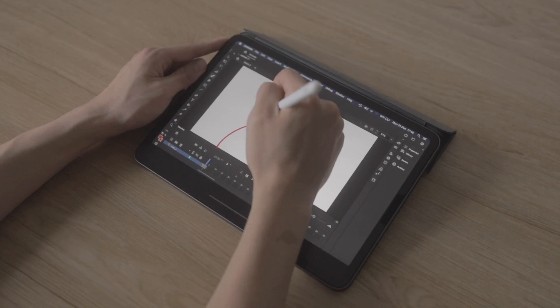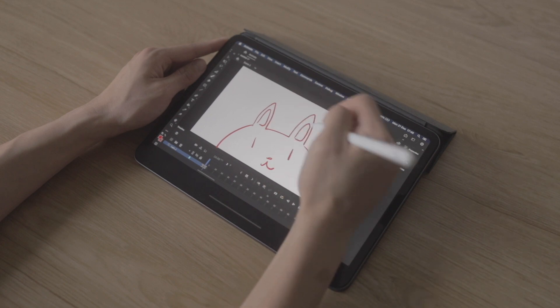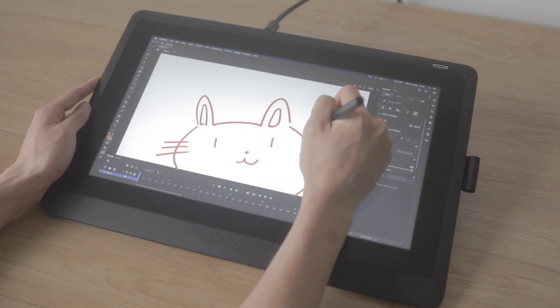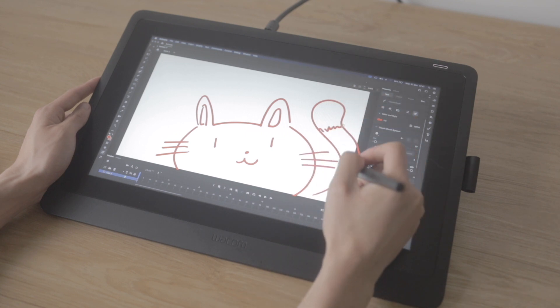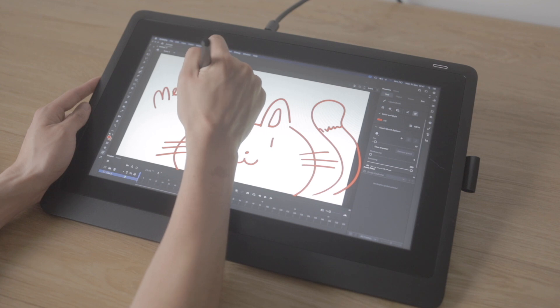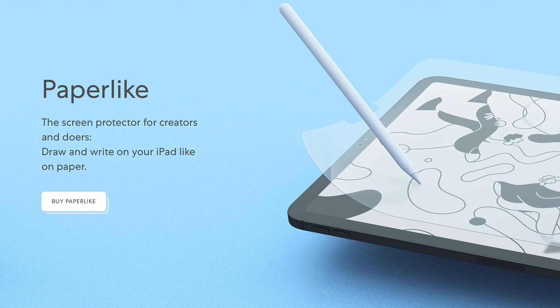When set up properly there's no latency or lag when drawing on either tablet. The Cintiq surface has a bit of texture which feels nicer to draw on compared to the iPad Pro's glossy screen. If you prefer drawing on a textured surface, I'm using a paper-like screen protector on my iPad, which I'll link to in the description.